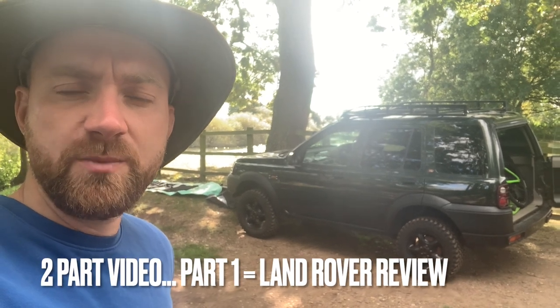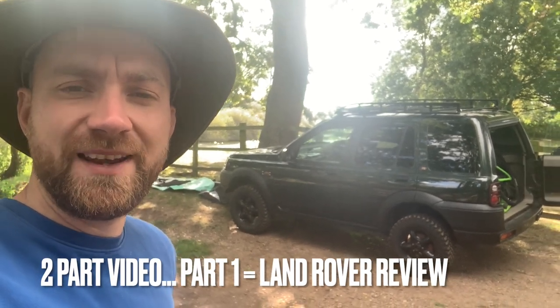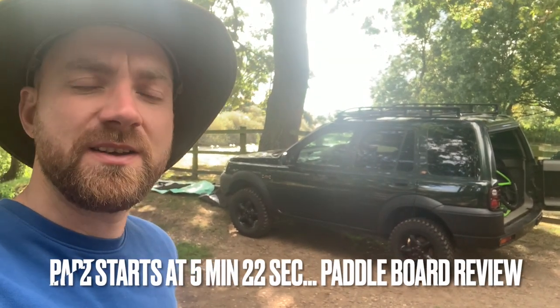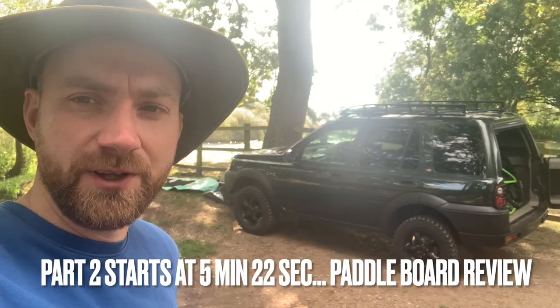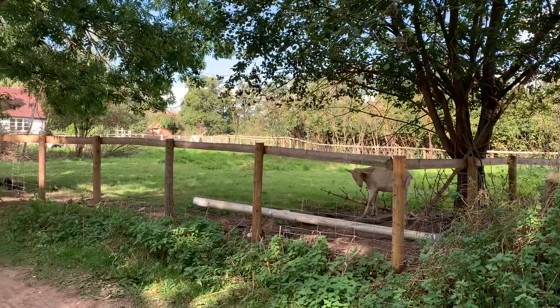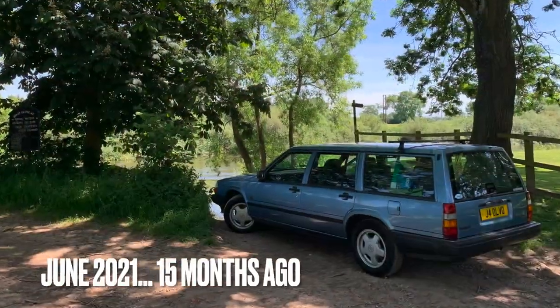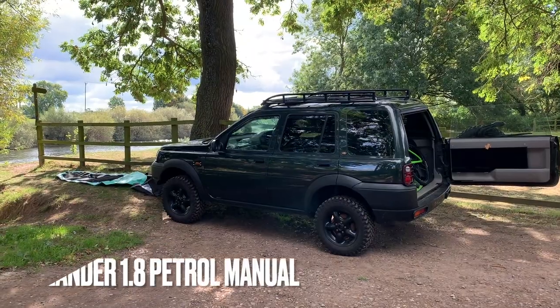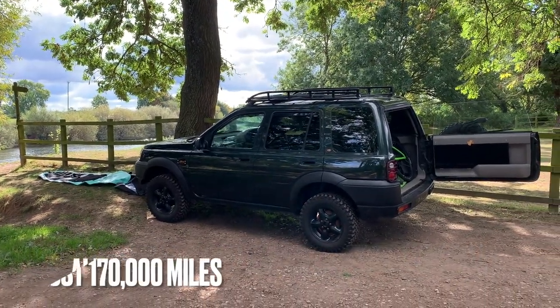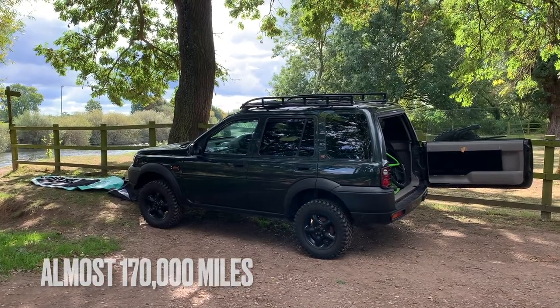Hi, I'm Geoff Buys Cars and today I'm doing a little bit of a Freelander review, and I'm going to review the Freelander a little bit and my paddle board, which is quite funny. You'll have to excuse the noisy sheep - last time I was down in this spot I was in the Volvo, but today it's the Land Rover. I bought this Land Rover a little while ago and it hasn't really appeared very much on the channel, mostly because I've just been using it.